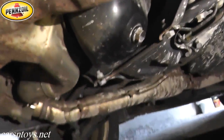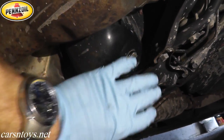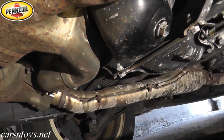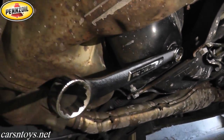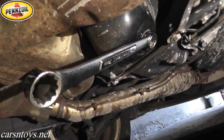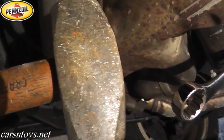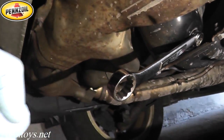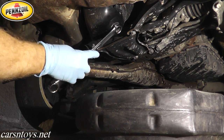Find the oil pan — that's where the drain bolt is located. We warmed up the car; you can feel the oil pan is warm. Don't do this when the car is hot or you'll burn your fingers. Get a long wrench — the longer the better — and place it over the drain bolt. If it's too tight, you can tap the end with a three-pound hammer or use a large socket with an extension for more leverage.